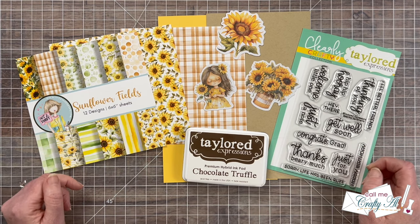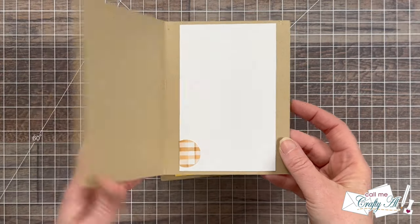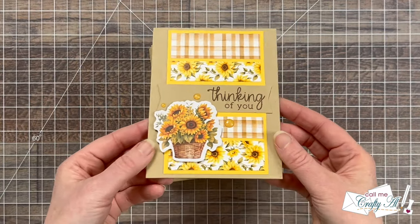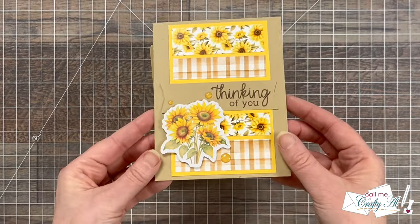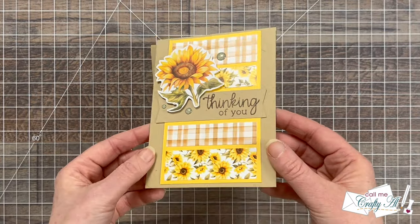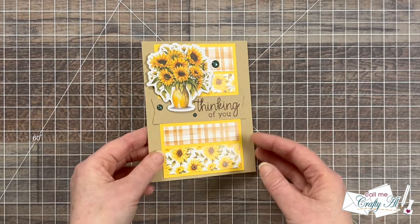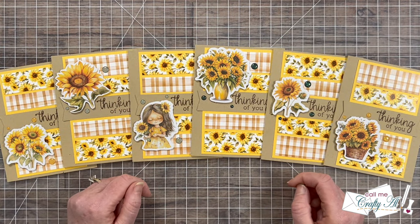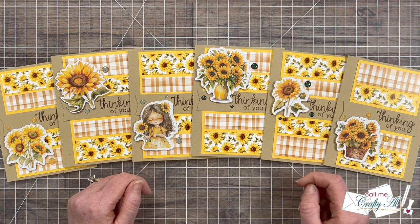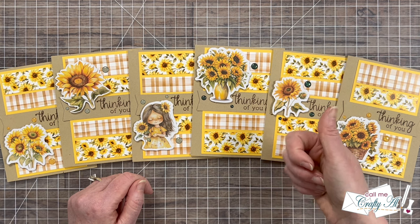Now let's take a look at my first Sheetload of Cards for October 2024. I hope you enjoyed that look at my first set of cards using the October 2024 Sheetload of Cards. If you did, as always, a thumbs up is appreciated.